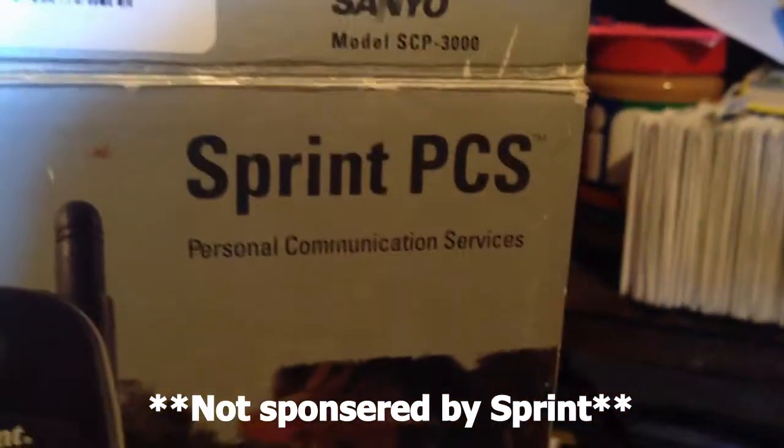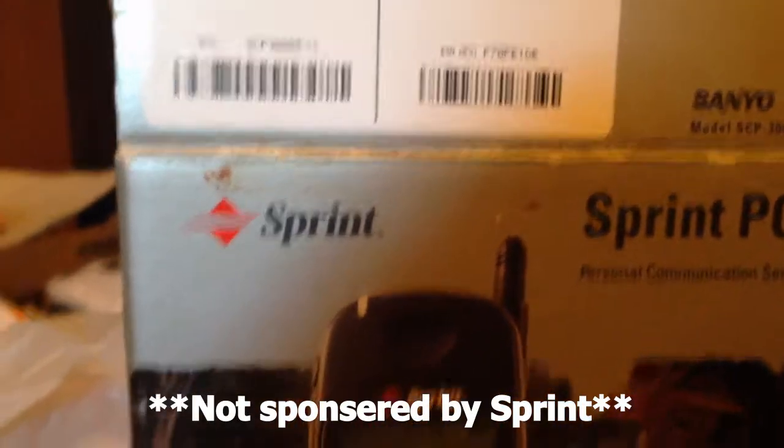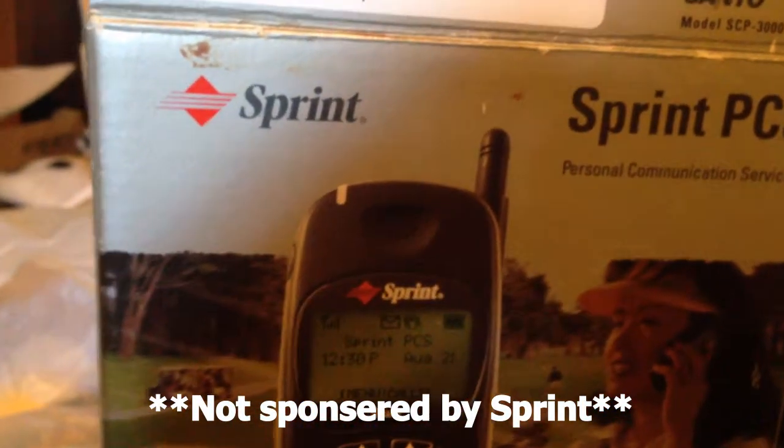This video has been sponsored by Sprint PCS. We actually have a Sprint store over here, and I do not want to do anything else, so I am going to end this segment.